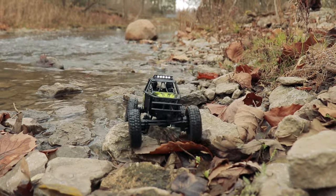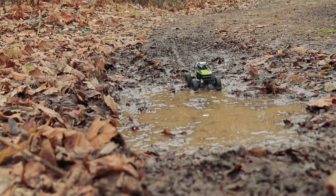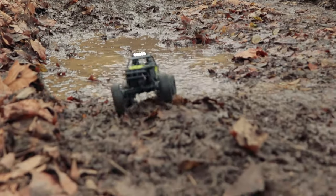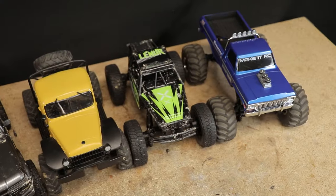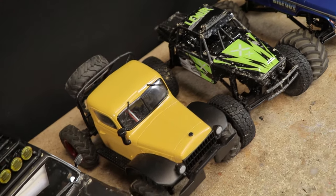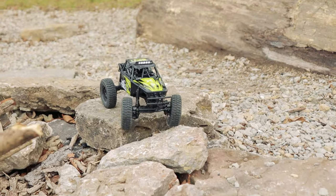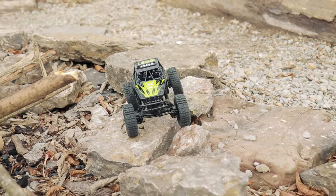One of the more recent releases from FMS, this little model has received a lot of praise from the community but also a few critiques. The Lemur represents what is probably the most capable crawler in the FCX series — big wheels, a purpose-built tube frame style chassis, and that awesome two-speed transmission present in all FCX series vehicles.